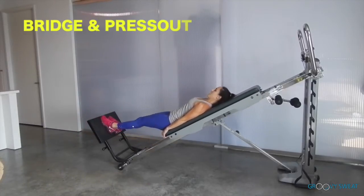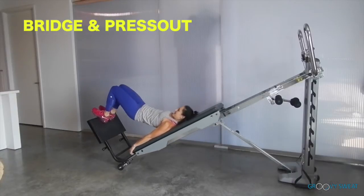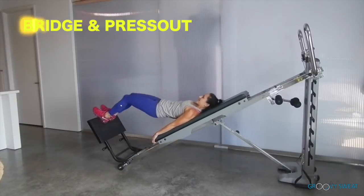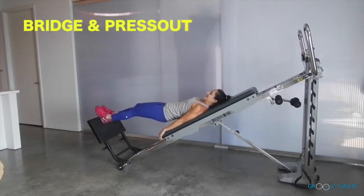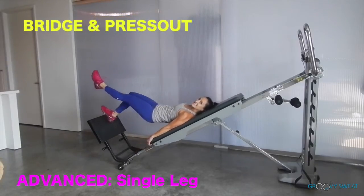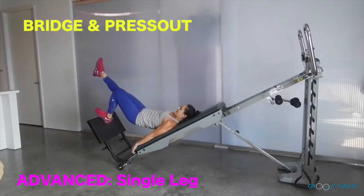Next you will go into bridge and press out. Place your heels at the very top, lift up through your hips, bending the knees and extending out. Lengthen through the leg while squeezing through the glutes and hamstrings. For more intensity, do the same with one leg, keeping your hips square each time.